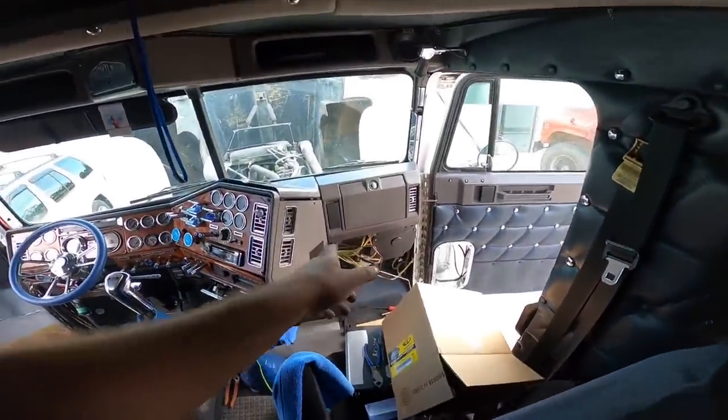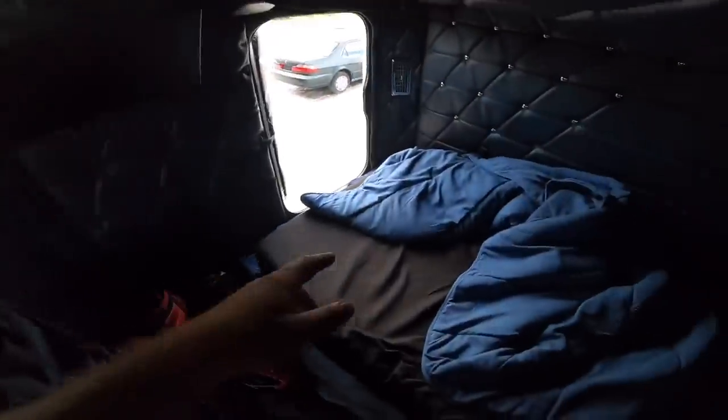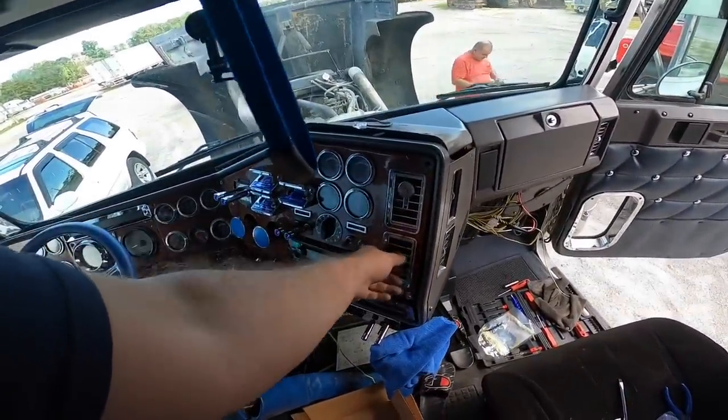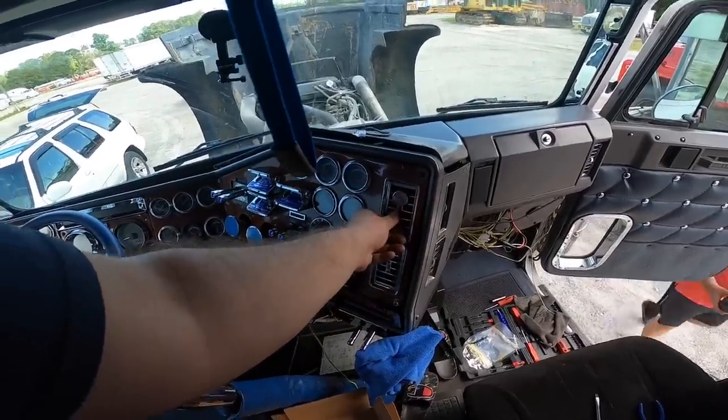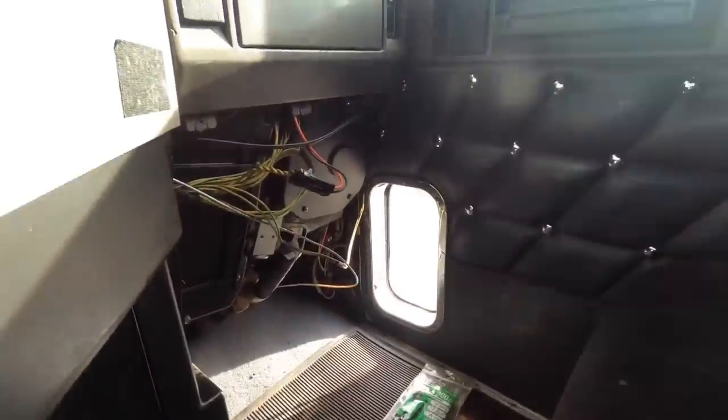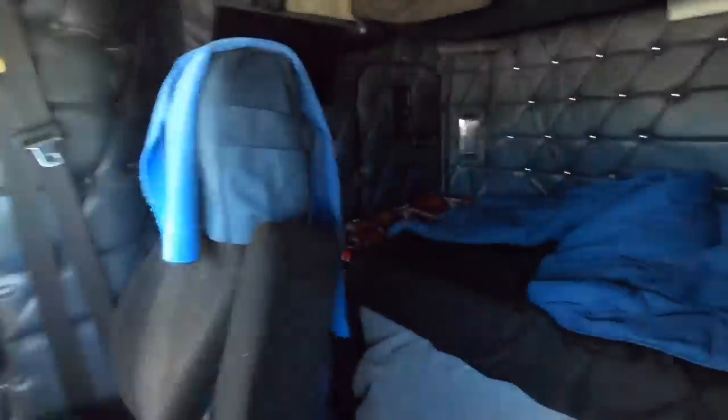We'll put the bed back down. That's it guys — that is how you replace the blower motor for the front, the resistor for the front, and the resistor for the rear, because now it works on all settings. The AC is blowing so nice — it's never blown this good since I got the truck, so definitely replace that if you need to. That is how you put in a blower motor and the two resistors — the two in the front and the one under the bunk.